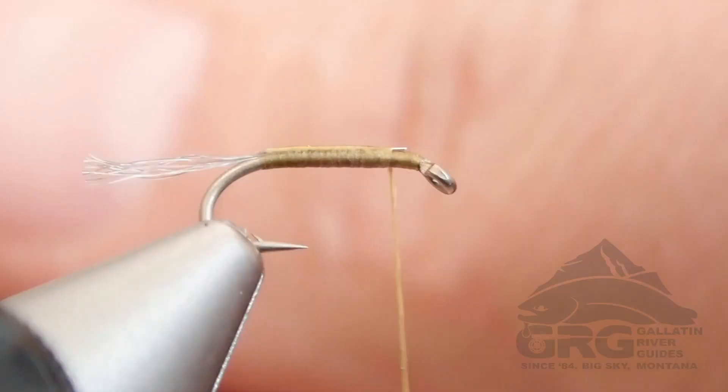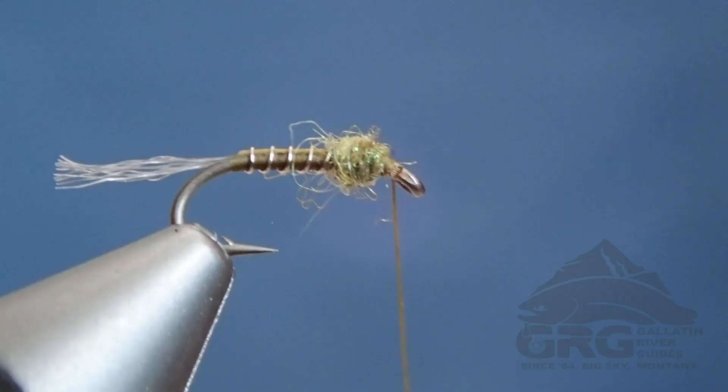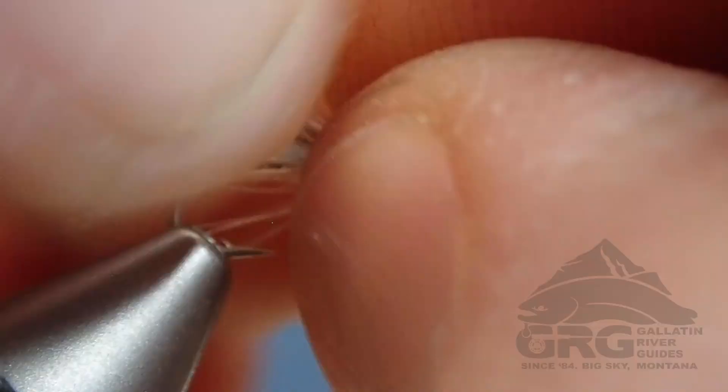Because it's unweighted, it fishes great as a dropper off of a light dry fly — let's say a Betis dry pattern — and would also fish well as a spinner potentially, and then on a nymph rig as well as a lightweight dropper pattern or trailer that is allowed to kind of freely float in the water column.